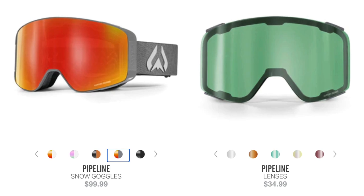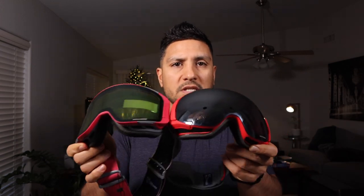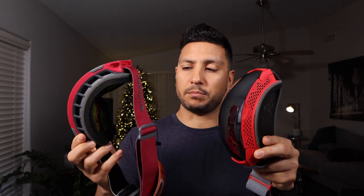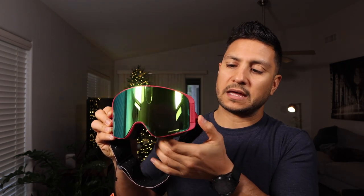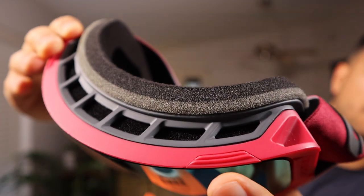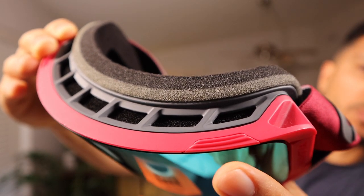Now for comparison, let me bring up the Pipeline — this is Wildhorn's biggest pair of goggles. The size isn't incredibly different, but the Pipeline are bigger. The Pipeline has more of a cylindrical lens — there's not as much curve as you saw with the Roka goggles. It's pretty easy to remove the lens; you've got hinges on the side just like the Rokas. But the nice thing about these is you actually have a little grip area on the lens, both on the top and the bottom, which makes it easier to remove since the magnets are surprisingly strong.